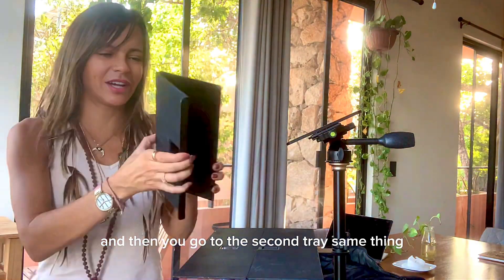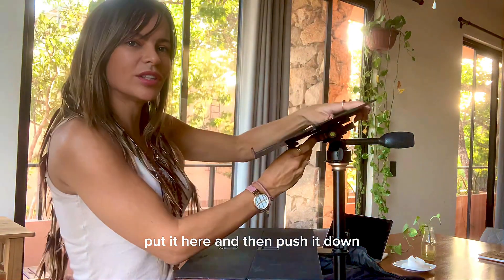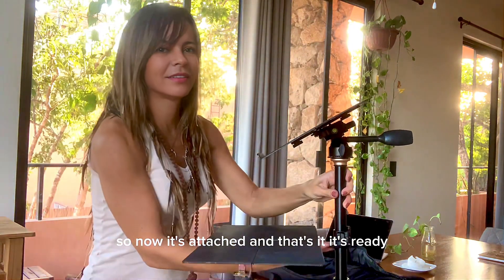Then you go to the second tray — same thing. Put it here and then push it down, so now it's attached. And that's it, it's ready.